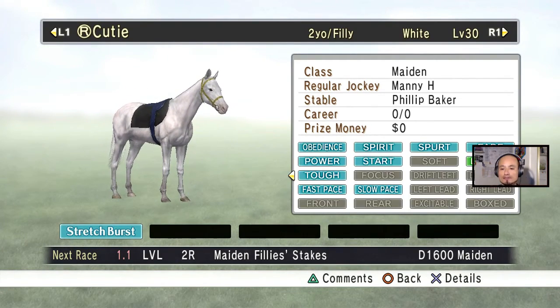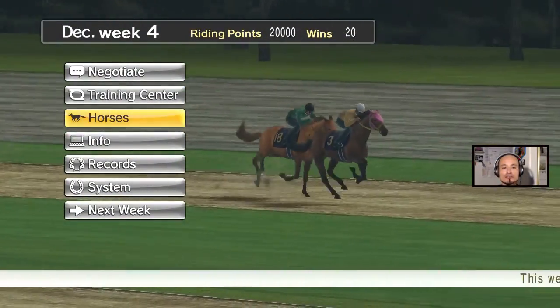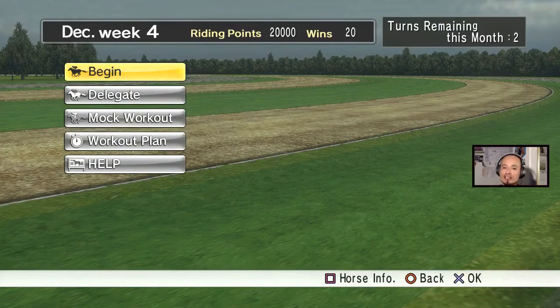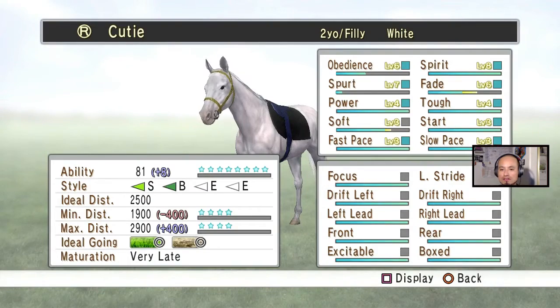Now I'm almost done training her, so we're gonna go back to the main screen. The viewer wanted to see how do I train, so I have to go here to the training center. When I train, I normally just do automatic because some of them are pretty difficult. I normally see what it is she needs to improve, so I go to begin and then if you press square, you can see this one is almost at the maximum — everything is blue.